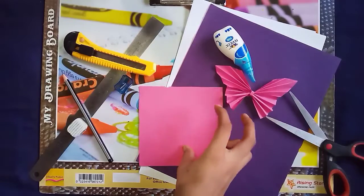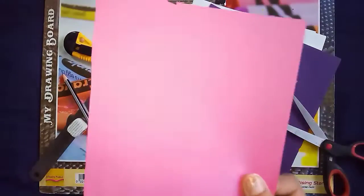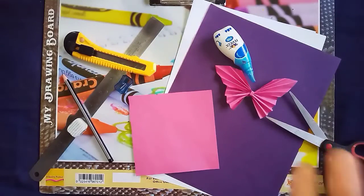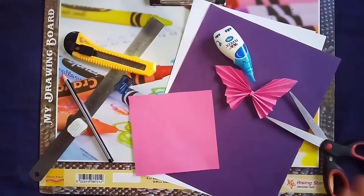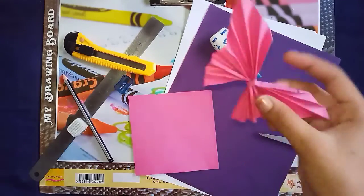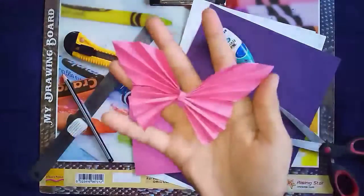Hello friends, hope you all are doing well. Today I am going to convert this square shaped paper into a beautiful art which will help you to decorate your home. The art will look something like this — I hope you understood that this is a beautiful butterfly.